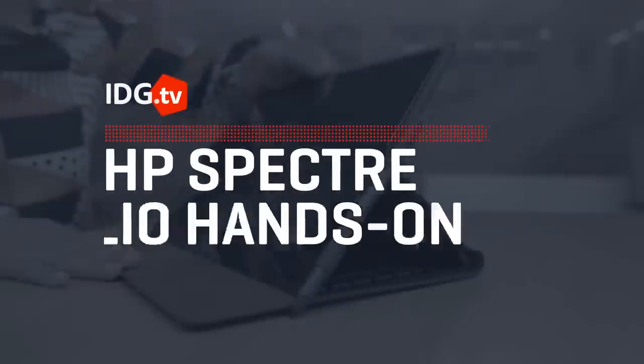We've seen mainstream laptops built out of plastic and premium laptops built out of magnesium and aluminum, but the HP Spectre Folio is the first laptop built with leather. The Spectre Folio uses full-grain leather — not PVC, not polyurethane — real leather.